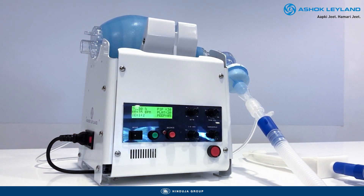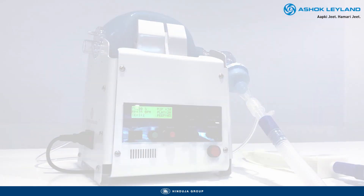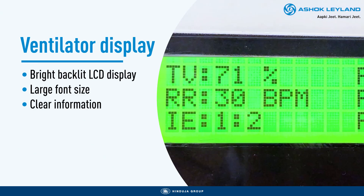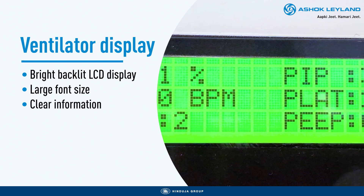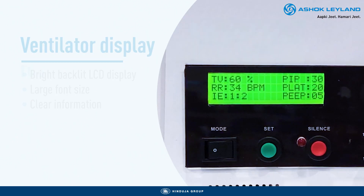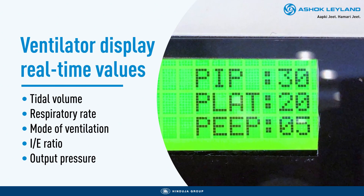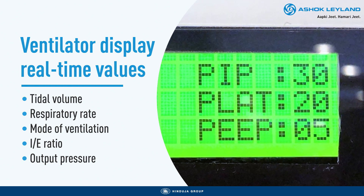The user will get a detailed overview of the patient's ventilation status so that swift actions can be taken. The ventilator's bright backlit LCD display shows all important monitoring parameters clearly with larger font size, making it easier to see the information even from a distance. Just a glance at it shows you all set parameters as well as critical patient parameters such as peak inspiratory pressure, plateau pressure and positive end expiratory pressure values in real time.